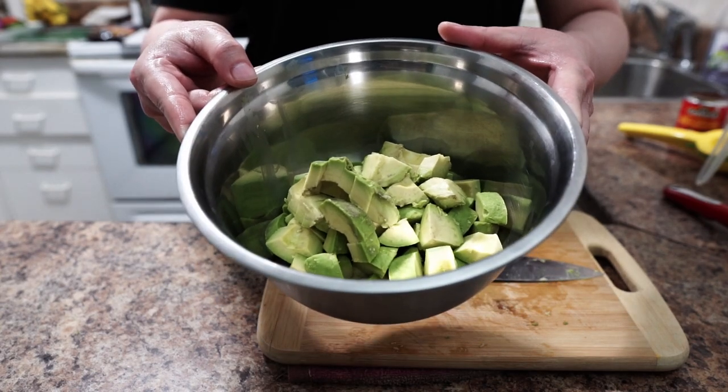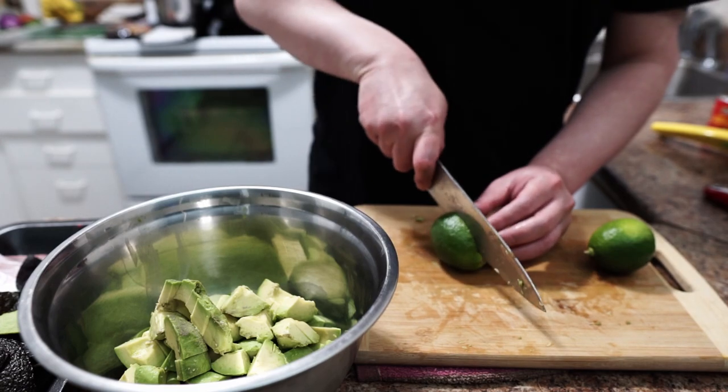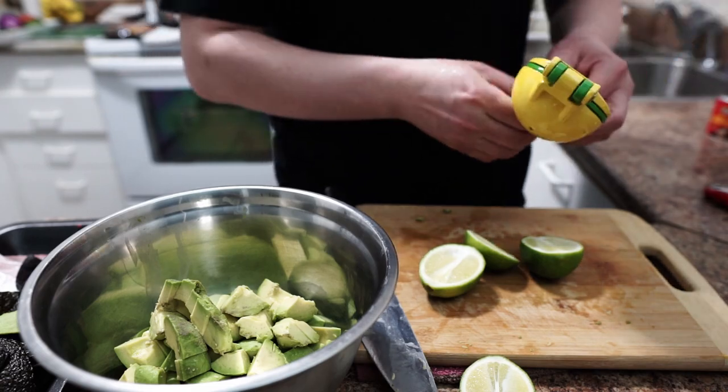Now we're gonna juice our limes. You need juice from two limes. Cut them in half and squeeze.